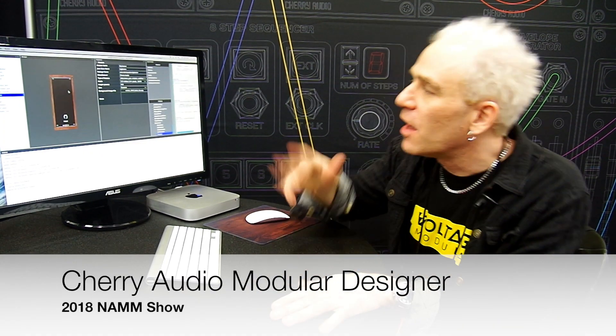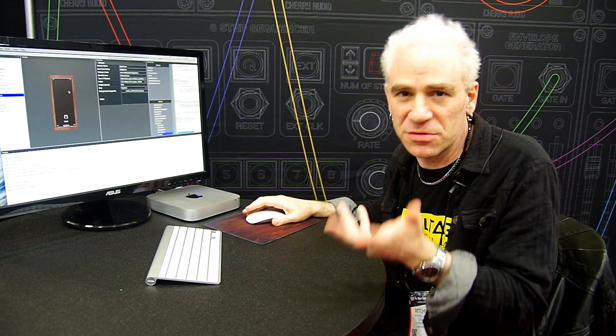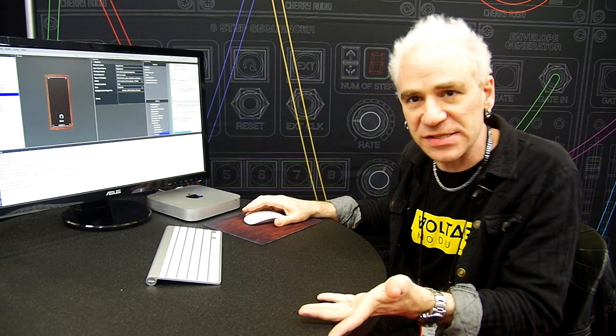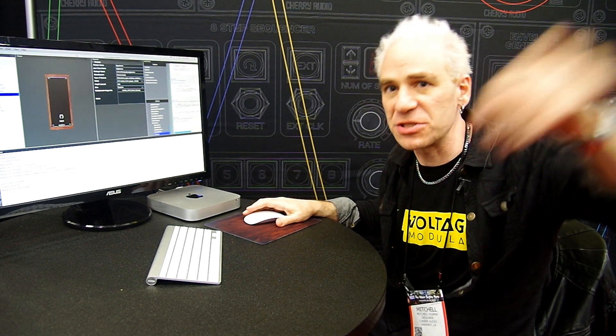I'm Mitchell Sigmund from Cherry Audio talking about Voltage Modular. What we have here is what we call Module Designer — it's a separate app where you can layout and design modules that work with Voltage Modular.